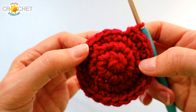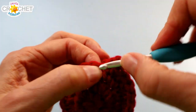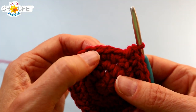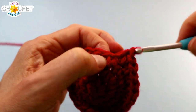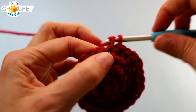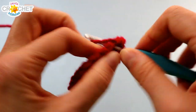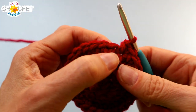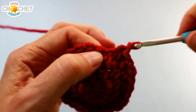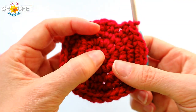We're going to continue increasing in row five. We're going to work two single crochet into the next stitch and then a single crochet into each of the next three stitches. You're going to repeat that little pattern six times in total. At the end of row five you'll have thirty stitches. That's it for increasing.